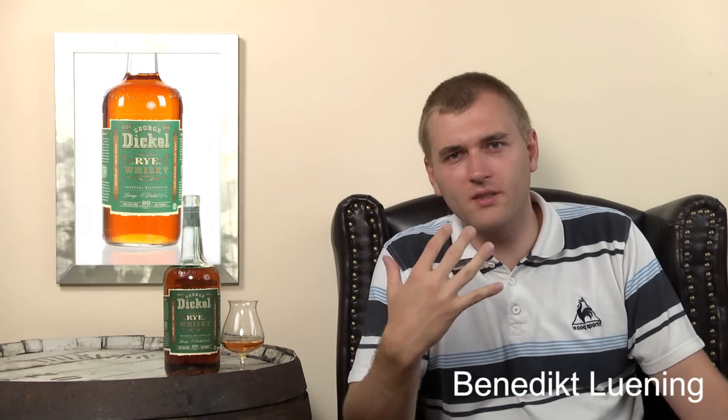It's 90 proof, 45% alcohol. You get instant spiciness, but still not as sharp and intense — it's not a chili spiciness, it's a bread spiciness. And I would say a hint of smoke in the end, and the finish becomes oakiness.